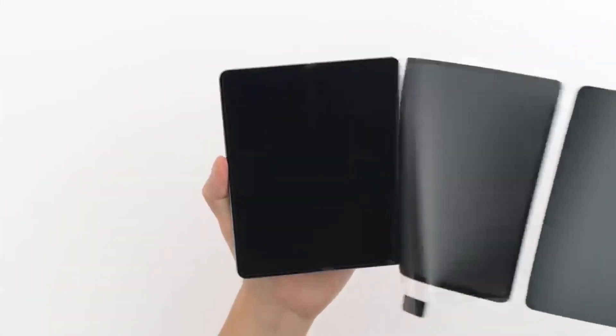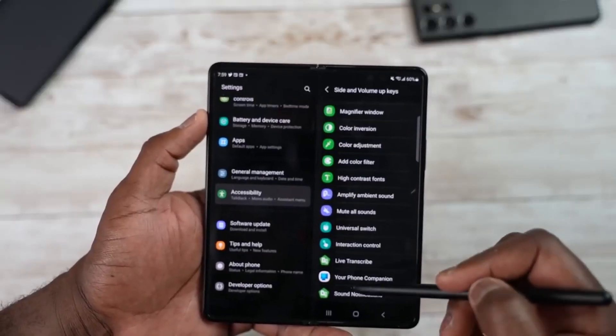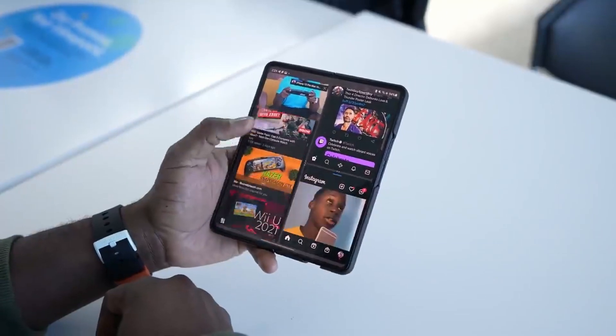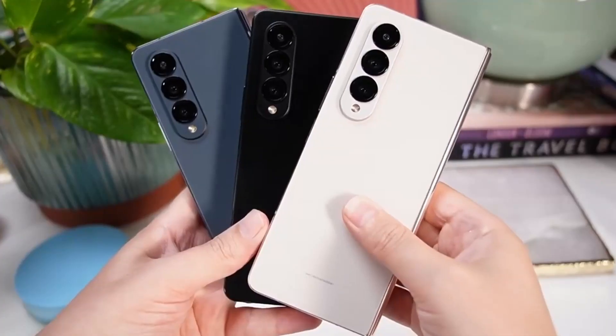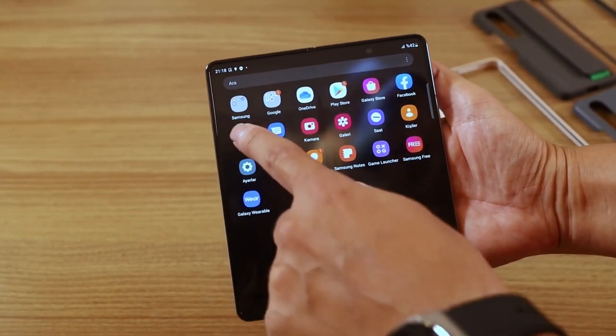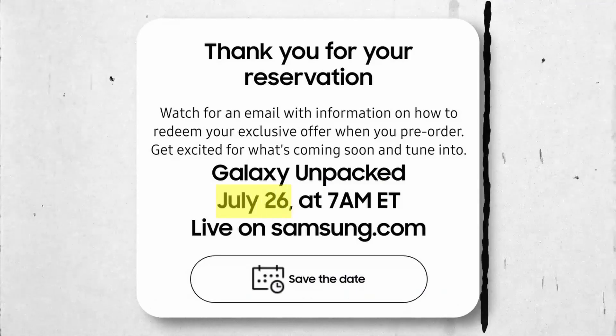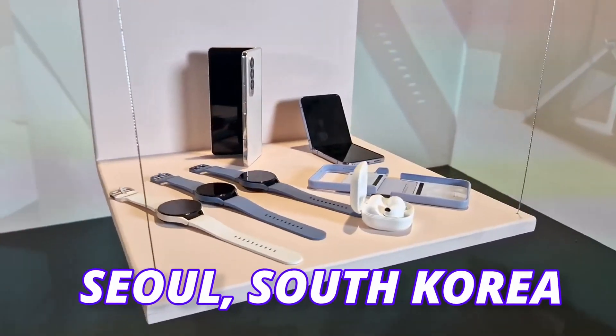You can reserve your Galaxy Z Fold 5 now and get a $50 Samsung credit. In some regions, Samsung will offer a double storage option, meaning you pay for 256GB and get a 512GB version. You can pre-order the phone the day it launches. Samsung is going to launch the Z Fold 5 on July 26th at 7 a.m. Eastern Time in Seoul, South Korea.